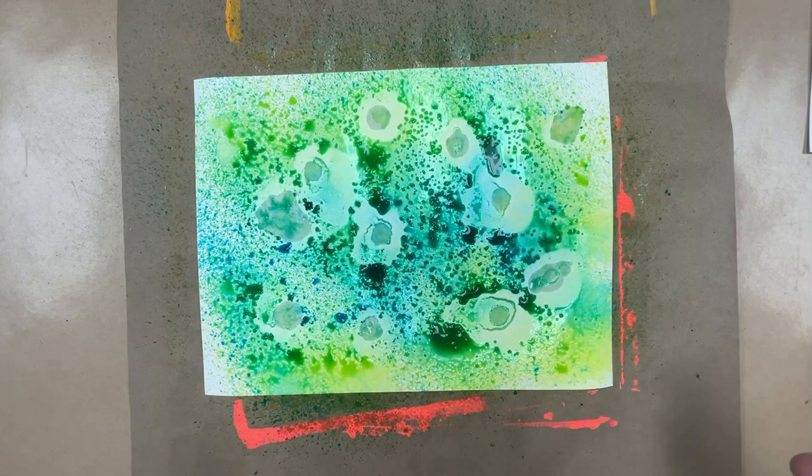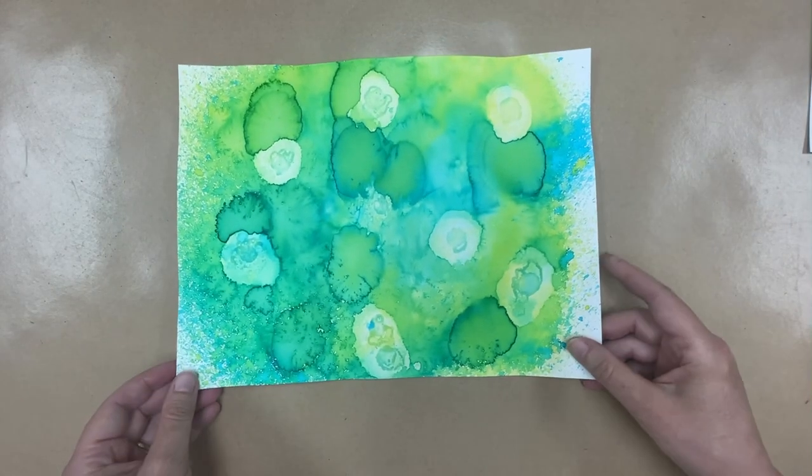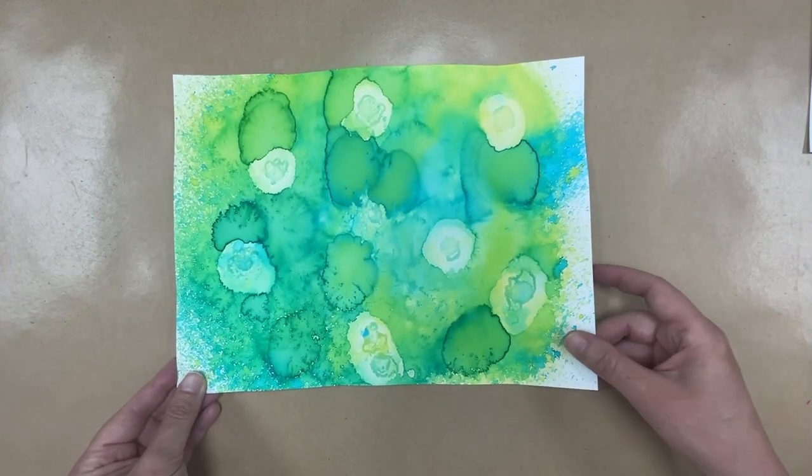After that's done, move the paper over to the drying rack. Make sure the students have written their name on it — before you spray, have them write their name on the back. I have a piece that's already dried. See this piece of paper? It's got the blooms and the places where the salt came in. Isn't that pretty? That will be the background for their fish.